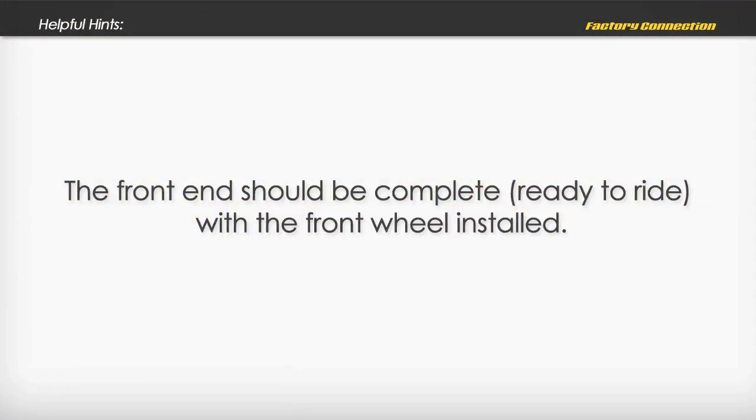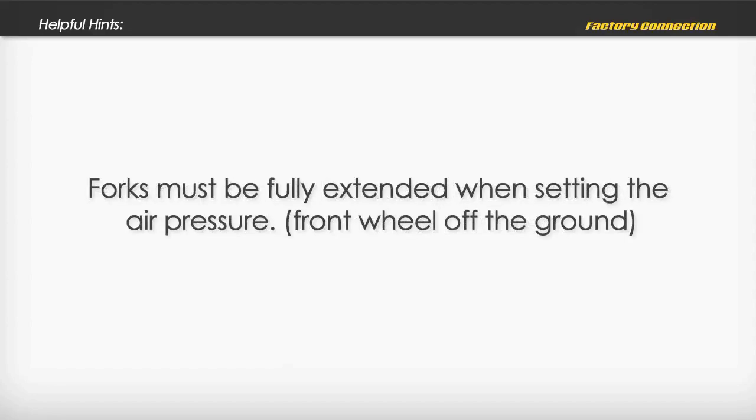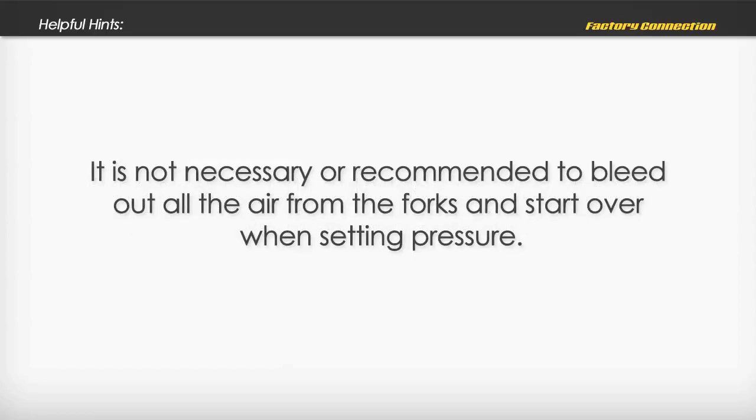Helpful Hints: The front end should be complete, ready to ride, with the front wheel installed. Forks must be fully extended when setting the air pressure. It is not necessary or recommended to bleed out all the air from the forks and start over when setting pressure.